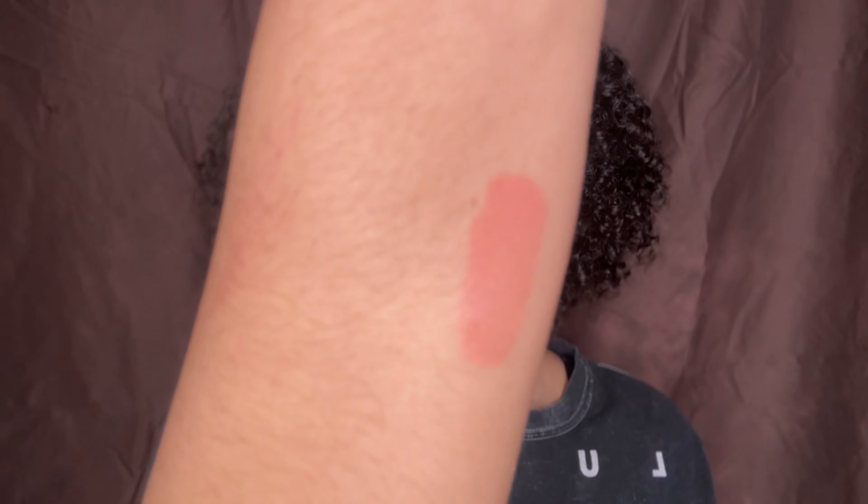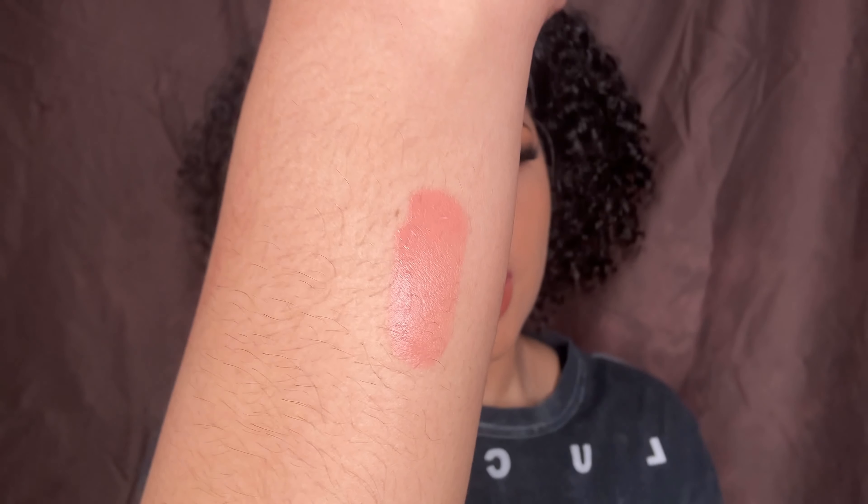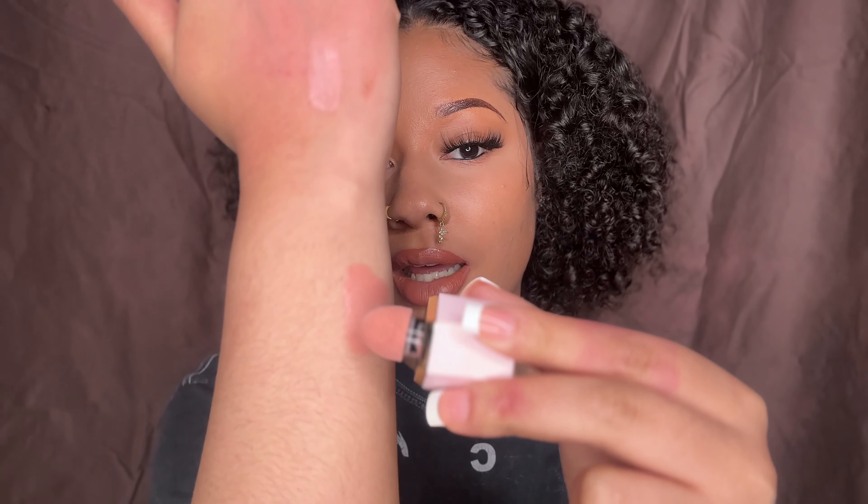This is in the shade Hush Hush. Look at the applicator — and it applies so much product. If you go in with two dots on your face, you're done. You're set. Quick and easy. You do not have to do a lot. That's personally what I look for.